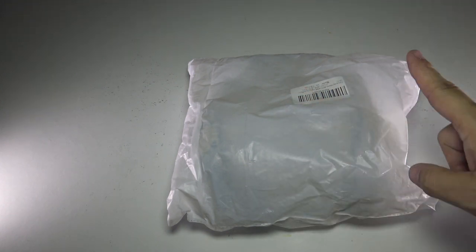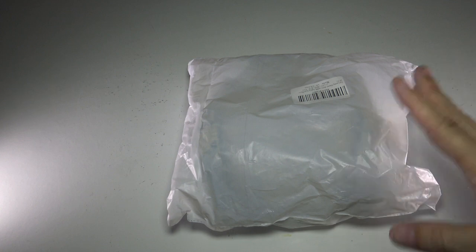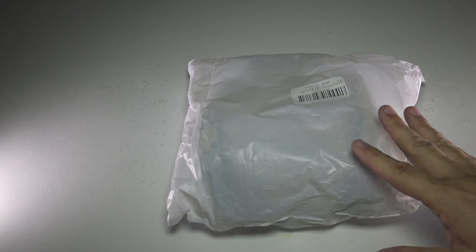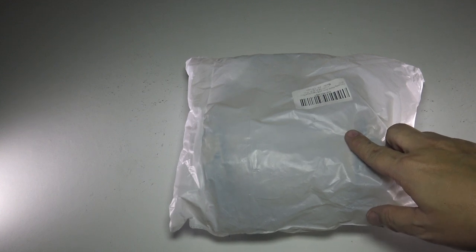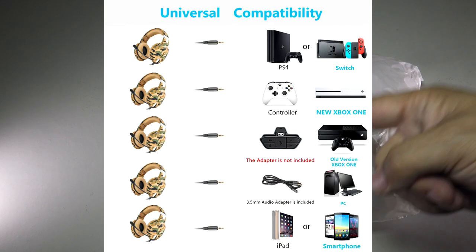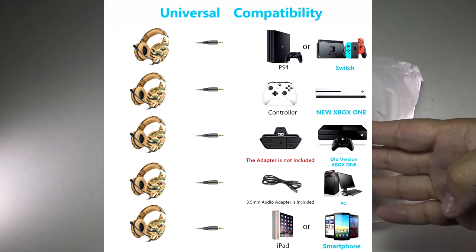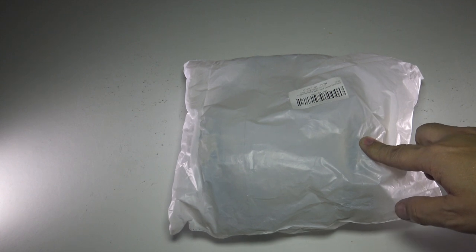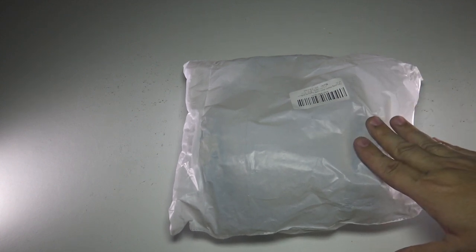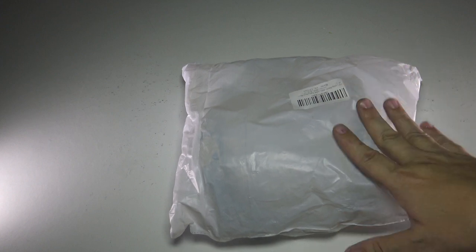Hey friends, Tux here. For this particular video, my friends at GCO reached out and asked if I wanted to review some headsets. They sent me this pair, which is great because it's cross-platform — it'll work on Switch, PS4, Xbox One, iPhones, tablets, you name it. That's actually a very popular question I get, so to answer it early on: yes, this works on everything.